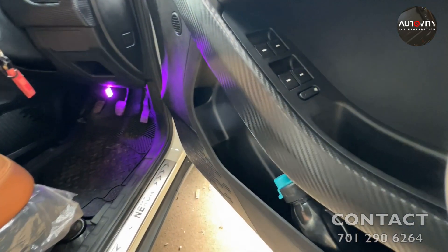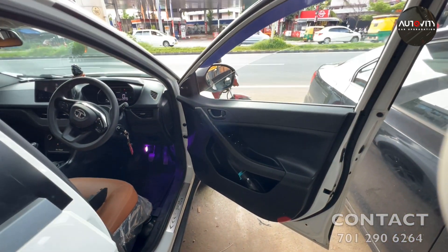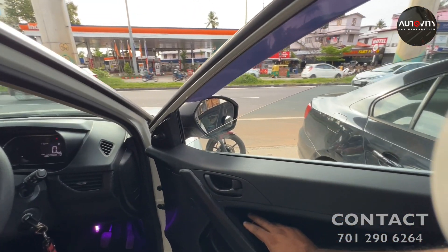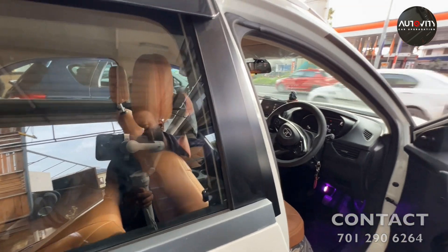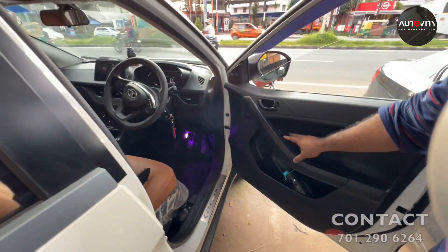This is a small part of the car. I have to control the cars. I am going to watch the car. I am going to show you how I am.